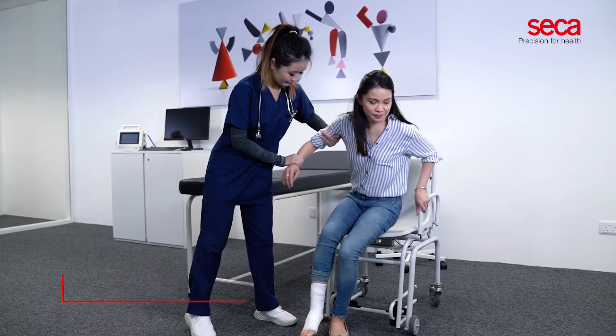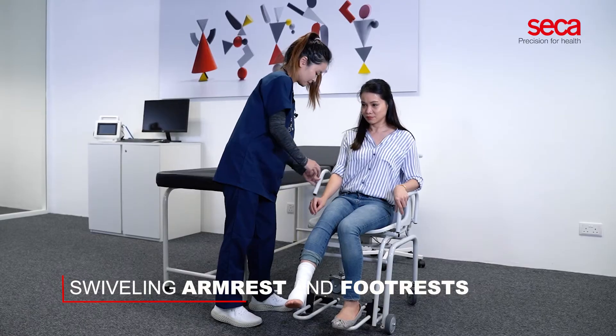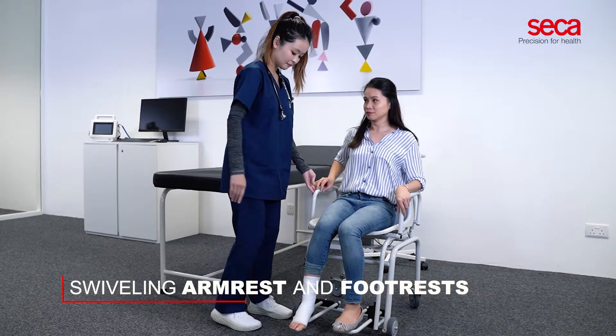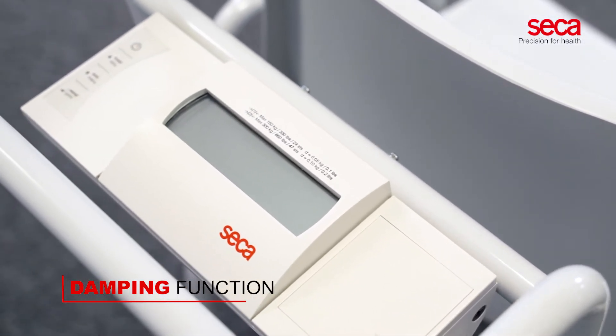The swivel armrest and footrests ensure comfortable transfer of patients from wheelchairs or beds. The damping function allows the large display to show a stable weight value.